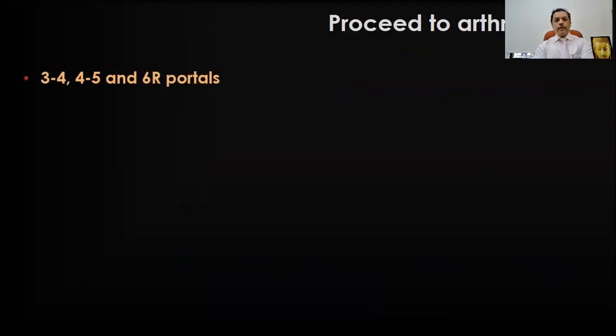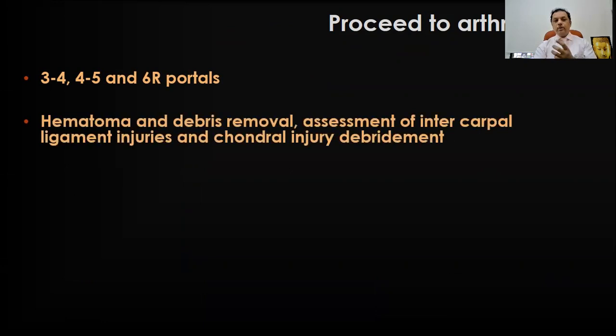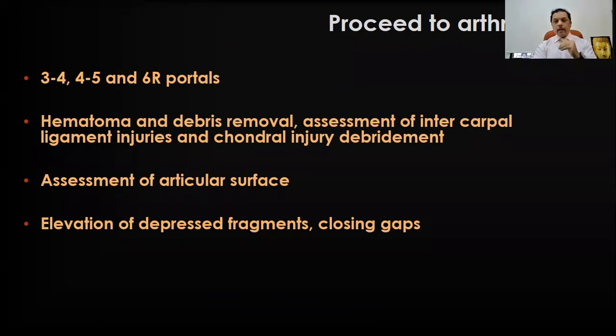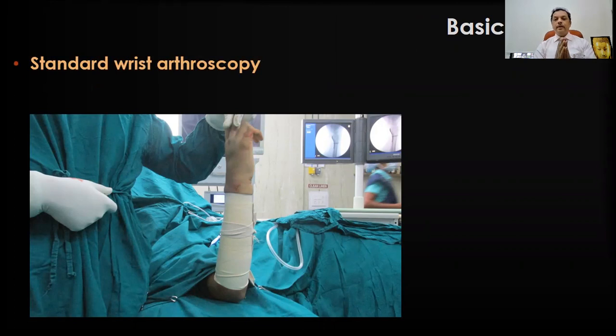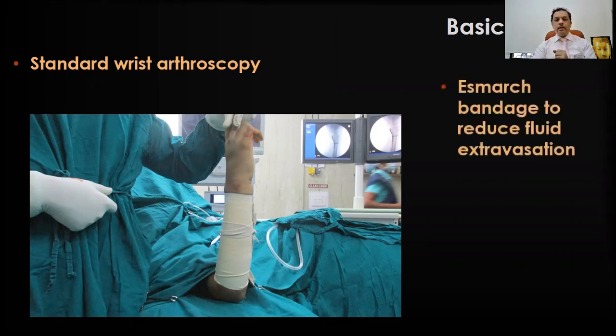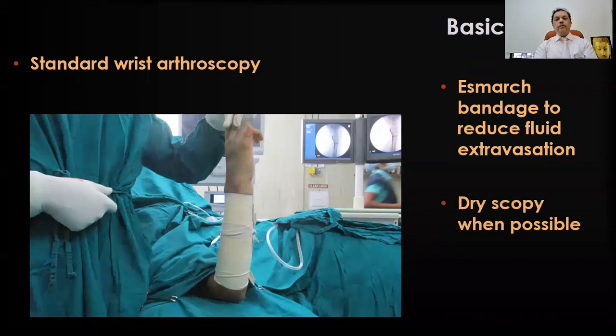The most common portals used are the 3-4, 4-5, and 6R portals. Hematoma and debris will be present initially, especially in acute injuries, so that needs to be removed. Then you assess the intercarpal ligament injuries and chondral injury. You assess the articular surface — if there are any depressed fragments, you elevate them and try to close the gaps. You also evaluate the TFCC ligament, which is often injured in intraarticular fractures. One way to reduce edema and the chance of compartment syndrome or fluid extravasation is to use an S-Max bandage so that fluid from the wrist doesn't get into the forearm. You can also use a dry scope whenever possible to minimize this.